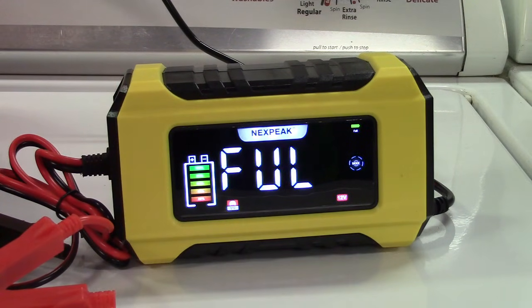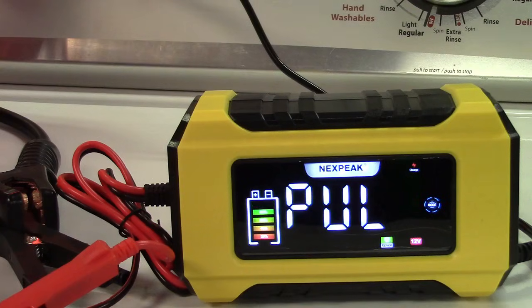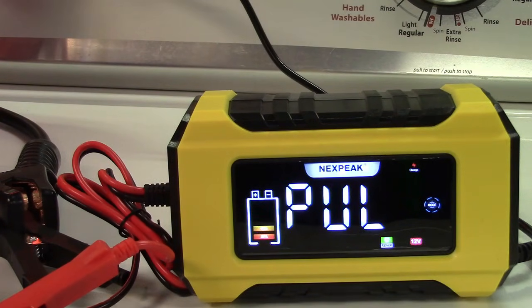When charging is complete it will show full. There's also a repair mode you select with the mode button — it says 'pull for pulsing' — and it does the same pulsing as desulfation. You can charge a battery as much as you like, but eventually all batteries go dead and won't hold a charge anymore. This battery was reading about 8 volts — there's really no saving it. The repair mode will try and run for several hours, but I know this battery is no good and won't take a charge.